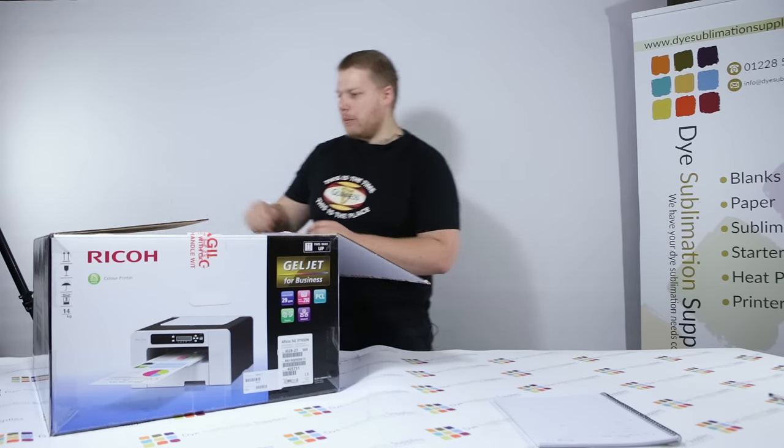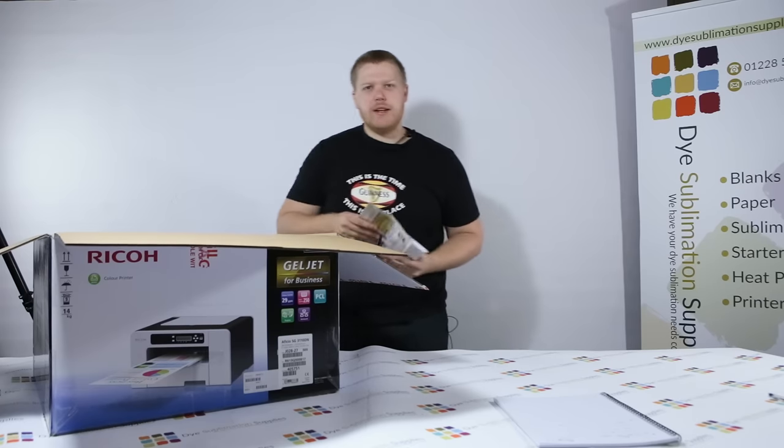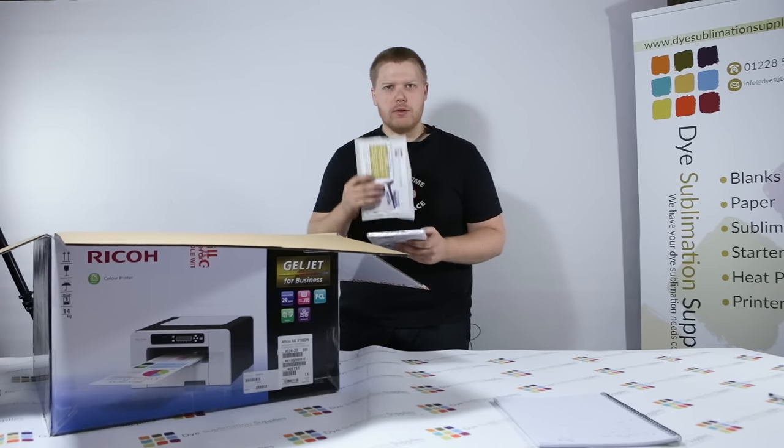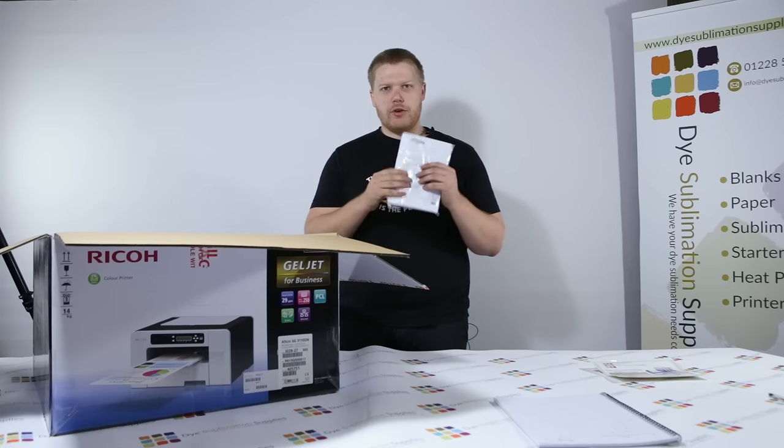First things first, we open up the box and on top there will be two envelopes. One contains a brief installation guide — just a reminder of the steps we're going to talk about today — and the second one is the technical documentation including the driver disc.